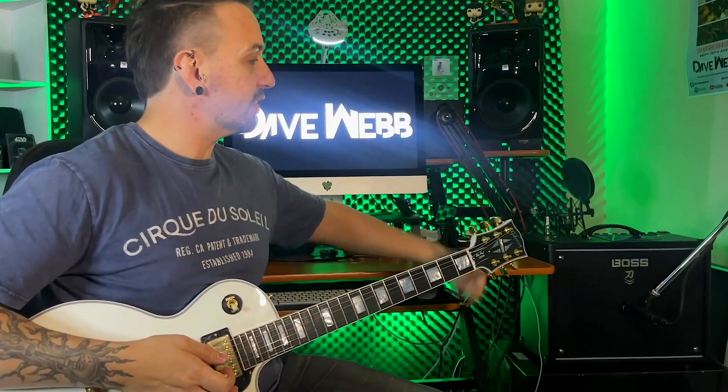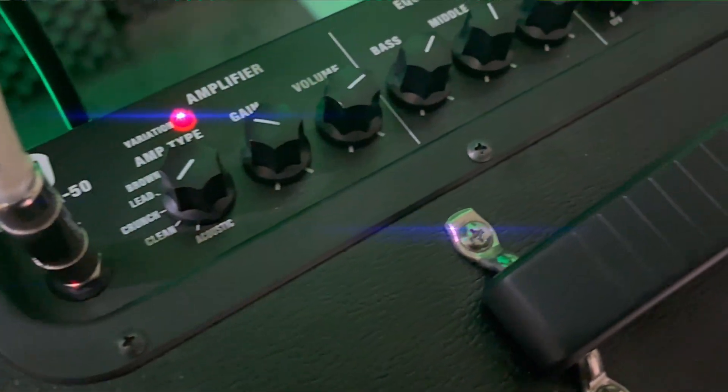Hello, welcome to my first installation of Two Minute Tones. Basically, I'm going to be showing you guys a cool sound and I'm going to show you the settings. First of all, Les Paul Custom. I'm playing into the Boss Katana amp on a clean setting.